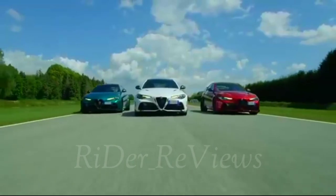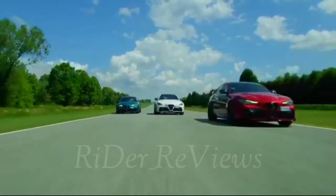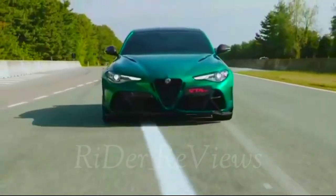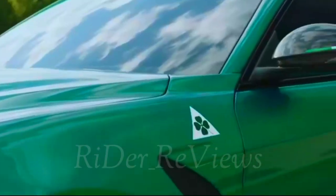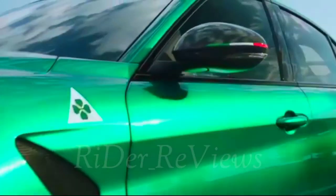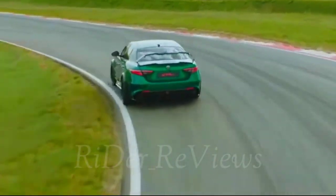The combination of lighter weight and the increase in output to 540 HP results in extraordinary performance. Courtesy of the launch mode system, it only takes 3.6 seconds to accelerate from 0 to 100 km/h. The Giulia GTA M offers a two-seater configuration with rear roll bar, yet is still approved for on-road use. In the GTA trim with the same output, the Giulia offers five seats — a true supercar also suitable for the whole family.